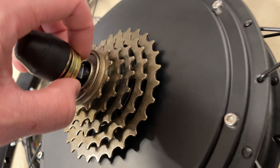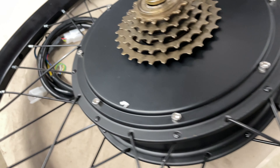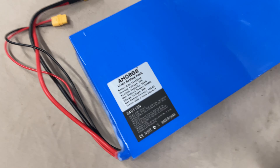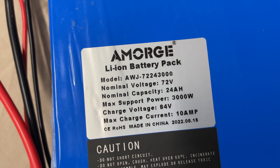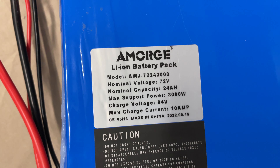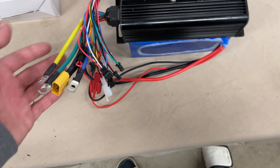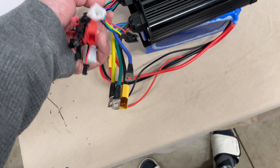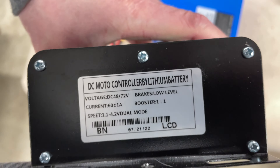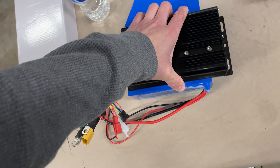The other side has a five-speed freewheel, which isn't very good. This bike is eight-speed, so it'd be nice to stick an eight-speed freewheel on, but then we run into the axle width problem. I might just leave it and run at one gear because we don't really care about gears. We have a Morgue lithium-ion battery pack — 3000 watt, 72 volt, model number AWJ7224300 — and the controller with all the wires hanging out.